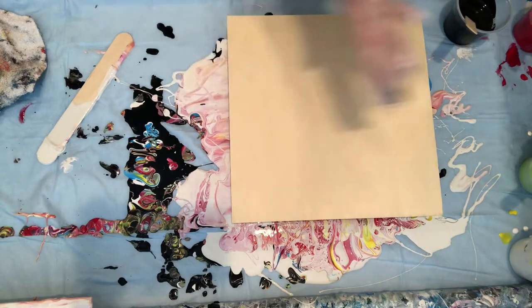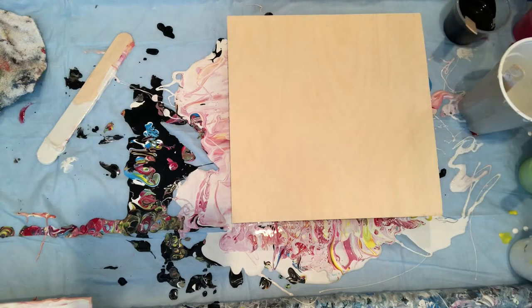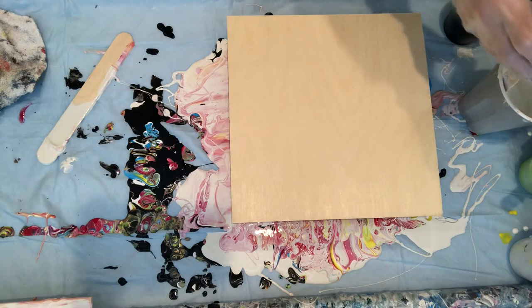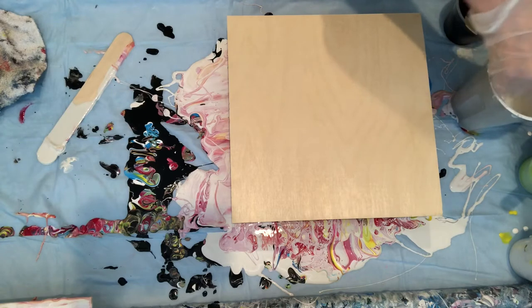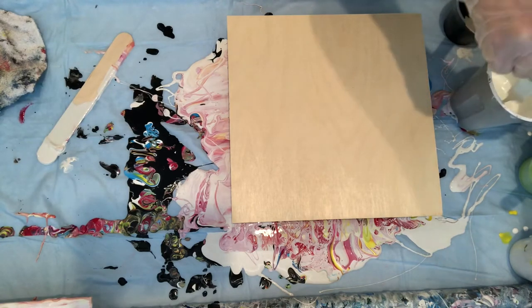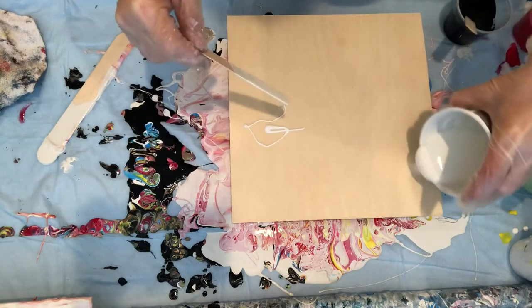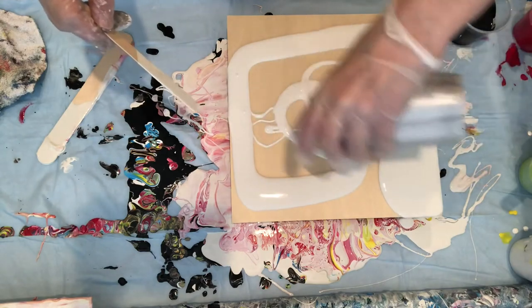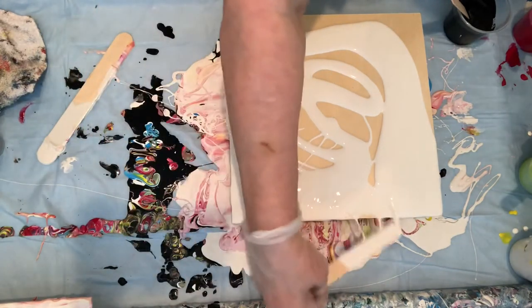First things first — base coat. I've got to add some water to it because the only way it's going to slide is if I get my base coat fluid enough. Just a little bit of water here. Mix it up. Beautiful — let's squish it around a little bit, get the corners.